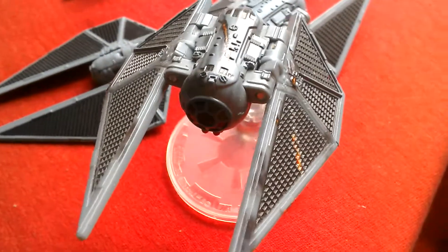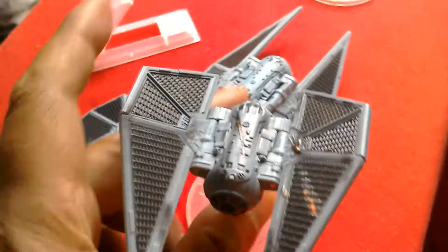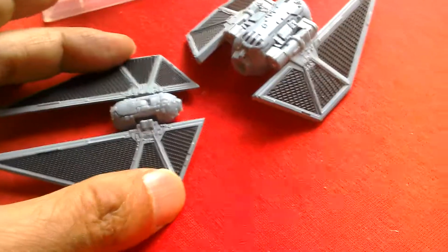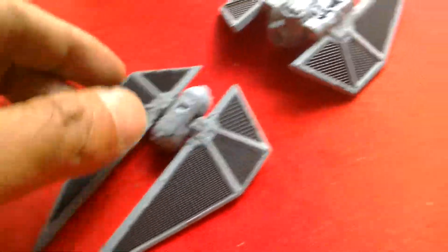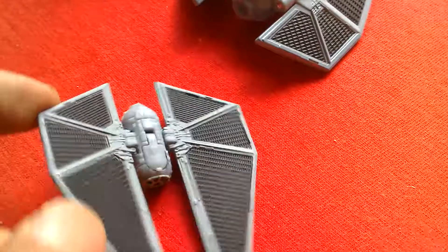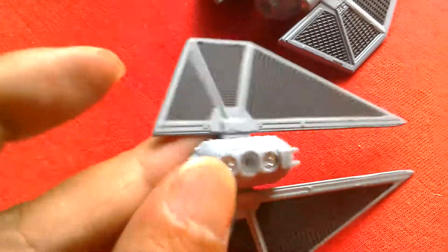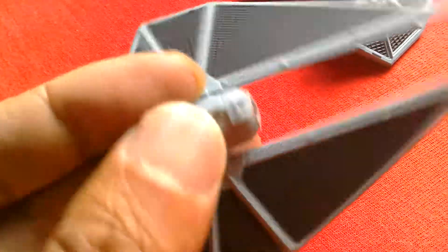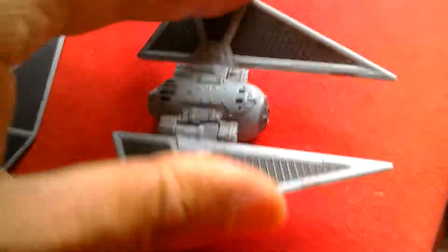Looks great though — really cool model. So overall, if it was a versus, the Hot Wheels wins out in terms of accuracy to the actual model used in the movie — it displays really well and looks great. Though I think the Black Series body is just plastic, so I'd rather it be die cast as well. And I really like the way the wings move on the Black Series — I like the ratcheting.